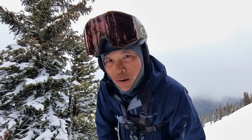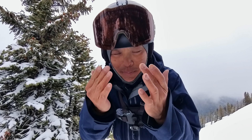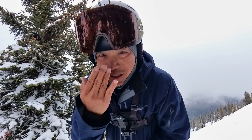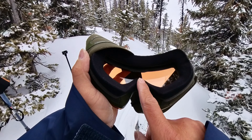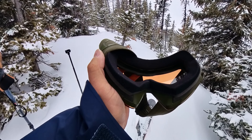The bridge of my nose is really small, so that means the goggle foam has to be really deep in order to fit closely across there. Otherwise air, breath, and snow can go inside the goggles and cause fogging issues. I don't know what it is that Oakley did, but this foam seems to fit around my nose bridge really well.